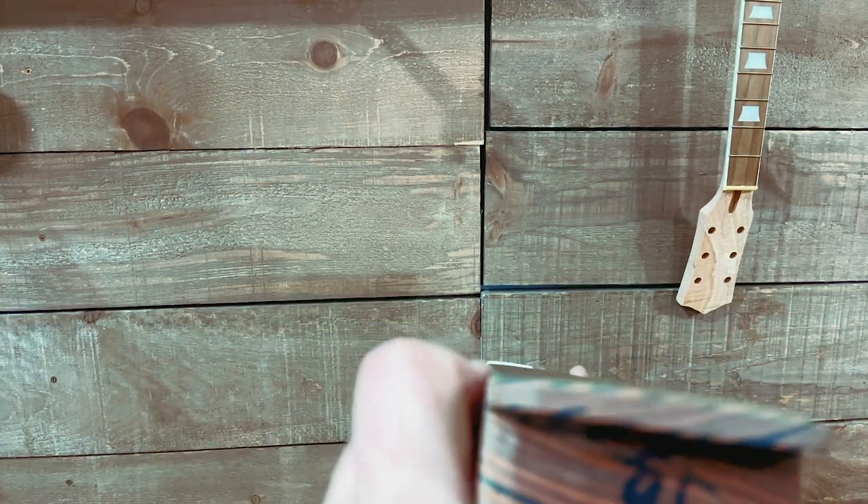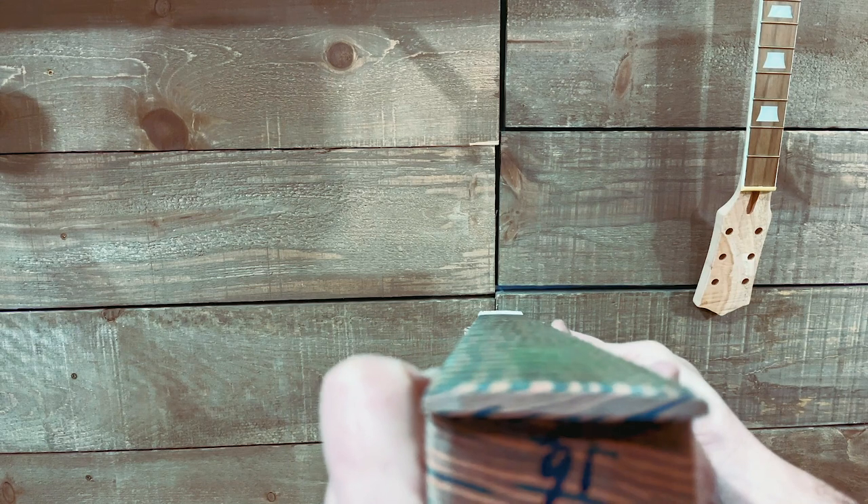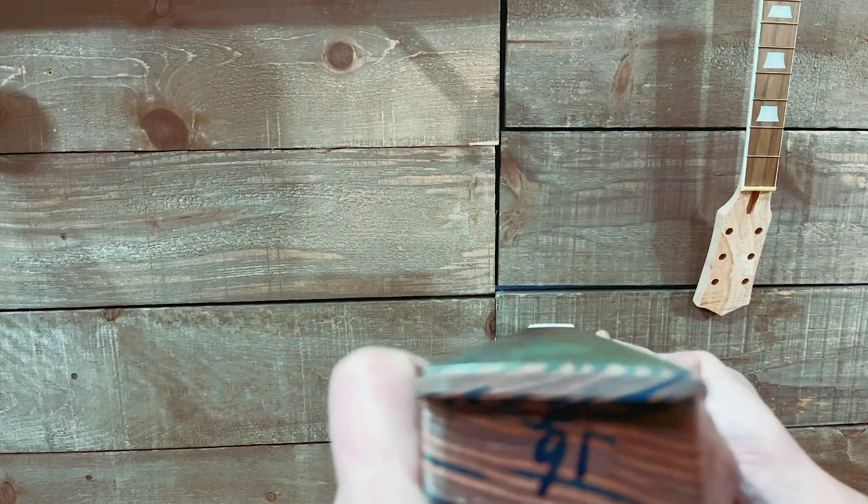I don't know — does that look twisted to you guys? Should be okay.